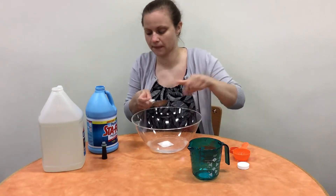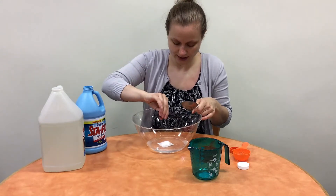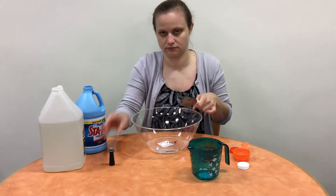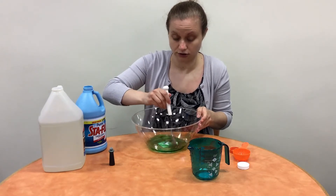Once it's mixed pretty well, you're going to take your food coloring and add a few drops. I added a little more because I want my slime to look really great.